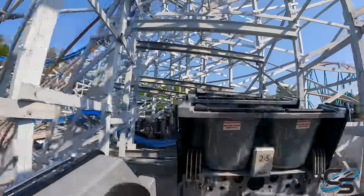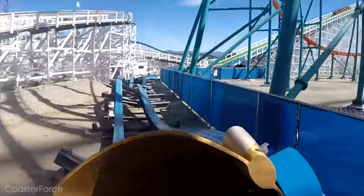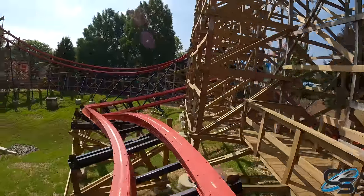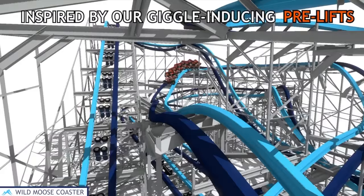Basically, they said, 'People really like our pre-lift sections — let's do a whole ride like that.' If you look at all the different RMCs, they all have their own unique pre-lift section, some more intricate than others, usually consisting of little non-airtimey bunny hills or outer banks. They're taking that and translating it into a family coaster model.